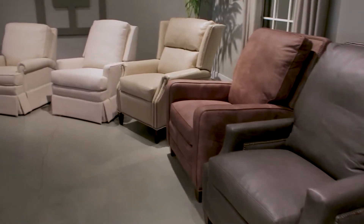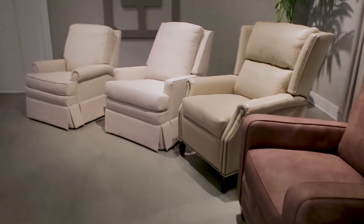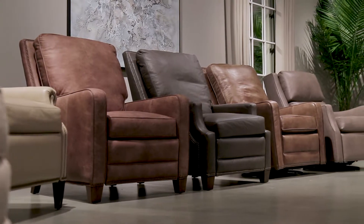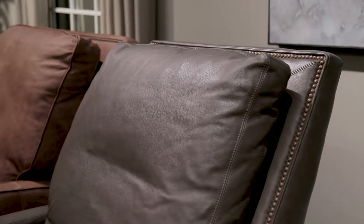I'm here in the Taylor King showroom standing behind a wonderful gallery of reclining chairs. On my far right are beautiful skirted lounge chairs. Then you have these that are more for a man's scale, generous on comfort, but yet with a solid back where it doesn't look like your typical recliner.